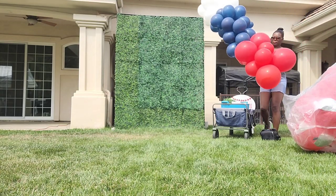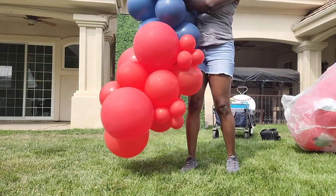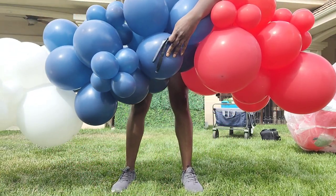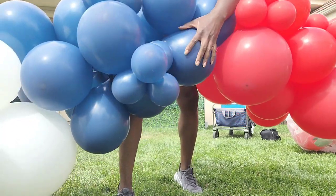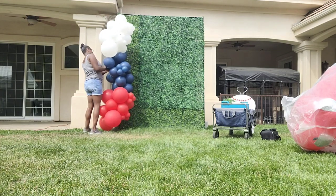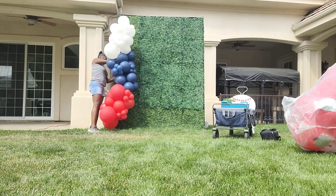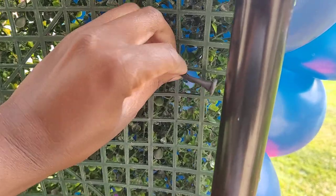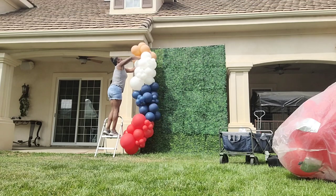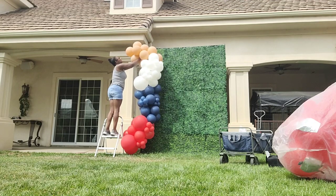Here is one half of my balloon garland base — clusters of red, navy blue, and white, with the desert sand being added later. I connected the clusters by taking one neck from a balloon in one cluster and a neck from a balloon in another cluster and tying them together — no 260s needed. Now I'm connecting this balloon garland to the boxwood backdrop with a 260 balloon tied through the boxwood itself, not the pole. Then I'm connecting small clusters of desert sand by tying them into the garland base by the balloon necks.